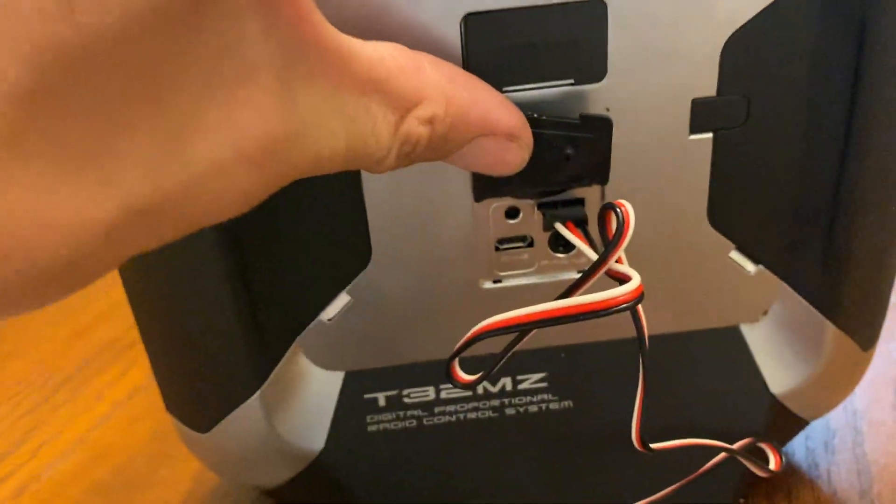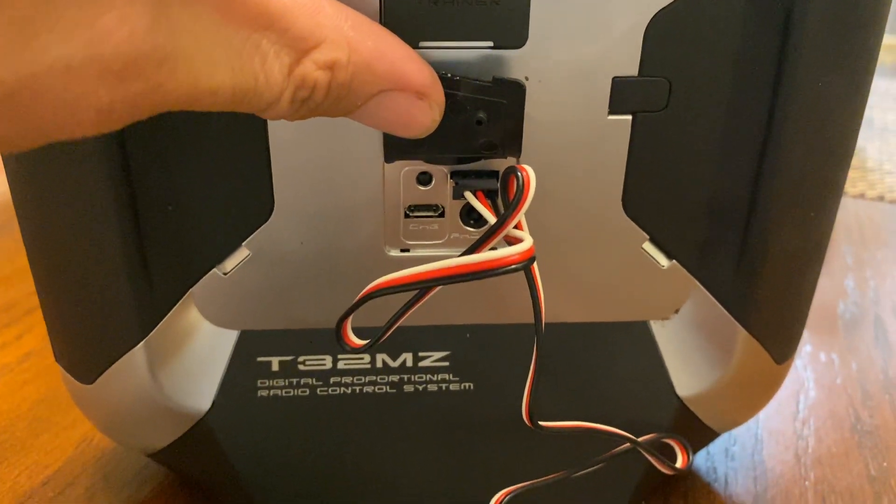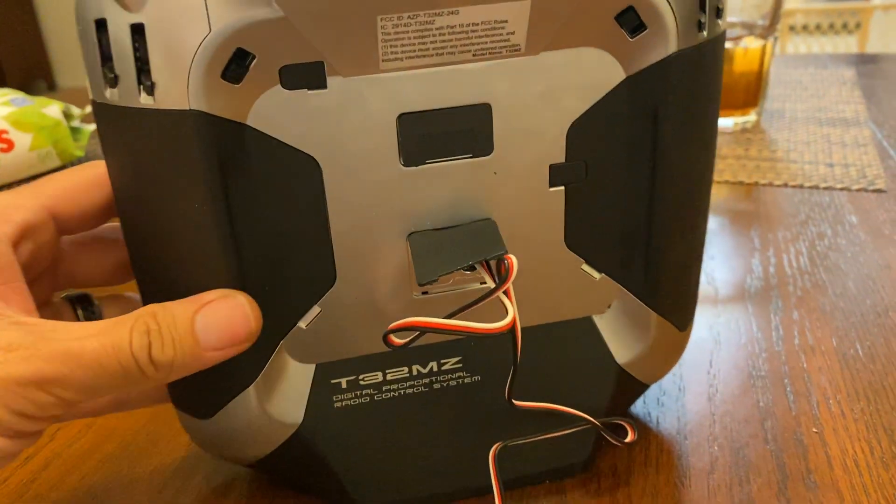I'm going to put the phone down real quick, plug in the servo, and there we go. So white is going to be on the far left, black on the far right from the back. So we're going to turn the radio back around.